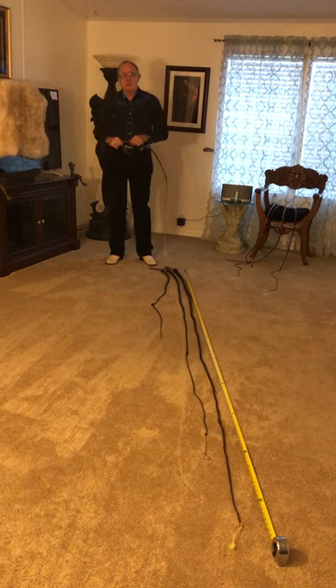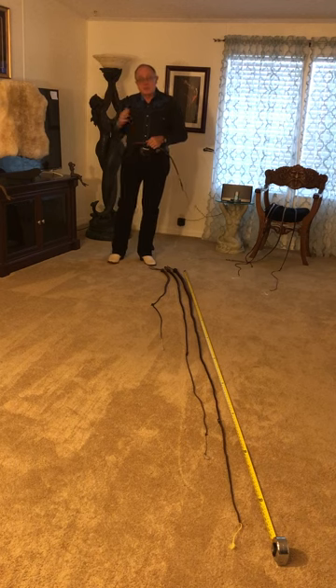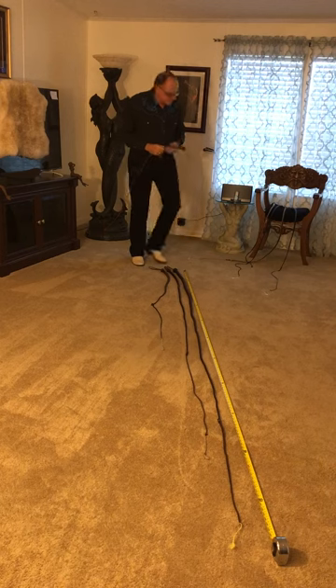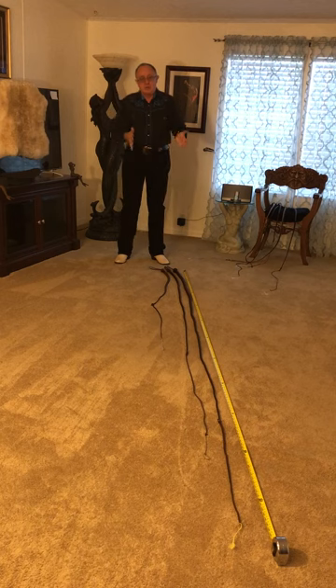Welcome to Whips in the Dungeon 101.8 — Snake Whips. We have quite a lot to cover today because there are different types of snake whips, so let's start with those different types. The focus of Whips in the Dungeon is dungeon whips, but let's start with snake whips in general.